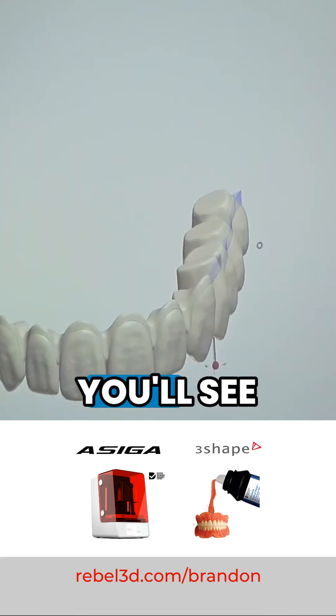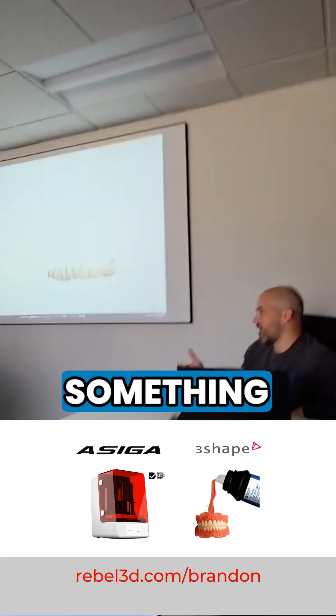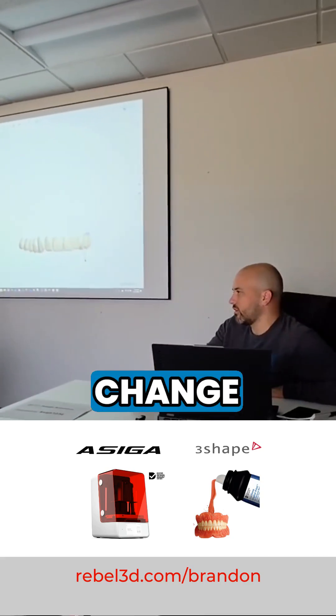When I hit preview here, you'll see how it changes this last one. It does it automatically. Now, every once in a while you'll get an error saying that you need to adjust something — that's when I'll make a change. But I usually go by the default. If it comes up fine, I don't change anything.